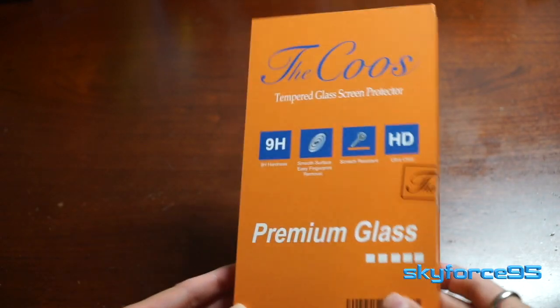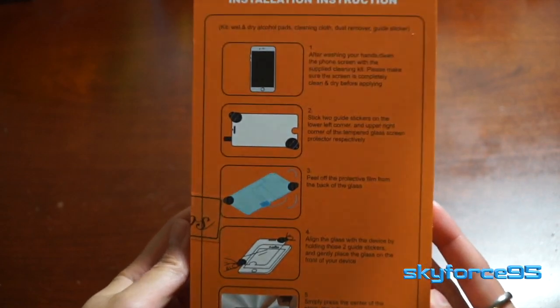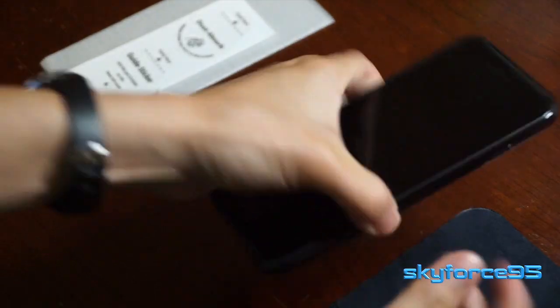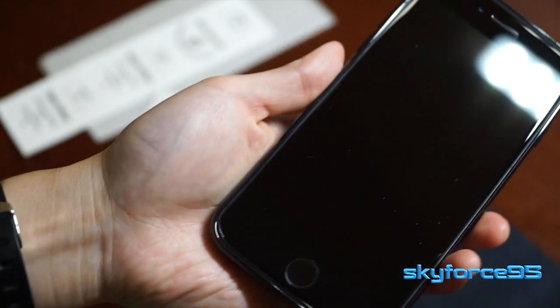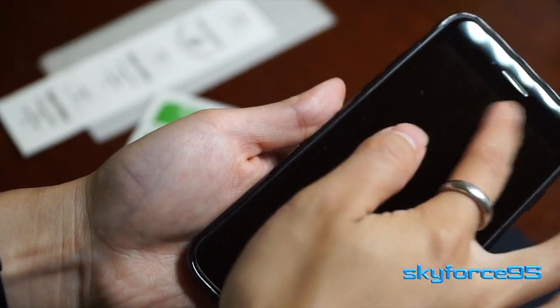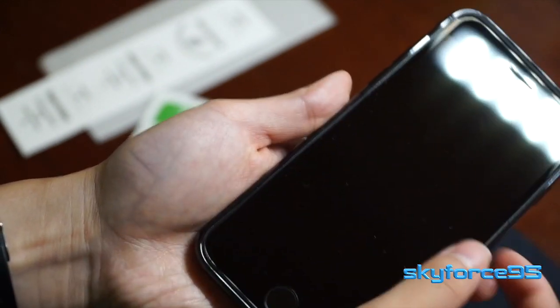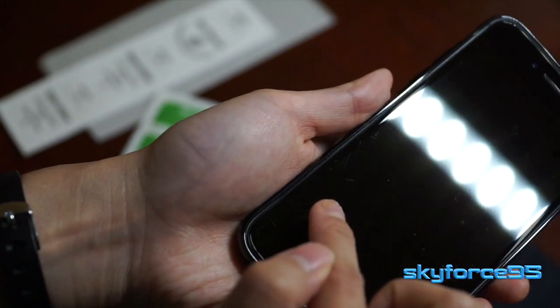Hey, what's up guys? This is GarforSun5 here reviewing a tempered screen protector for the iPhone 8. Originally, I didn't really want to get a screen protector for it because I really like the feel of the non-oleophobic screen on the native iPhone display. But unfortunately, the display is scratch-prone and after putting it in my purse, I still picked up quite a few scratches from just dust that's in my purse.